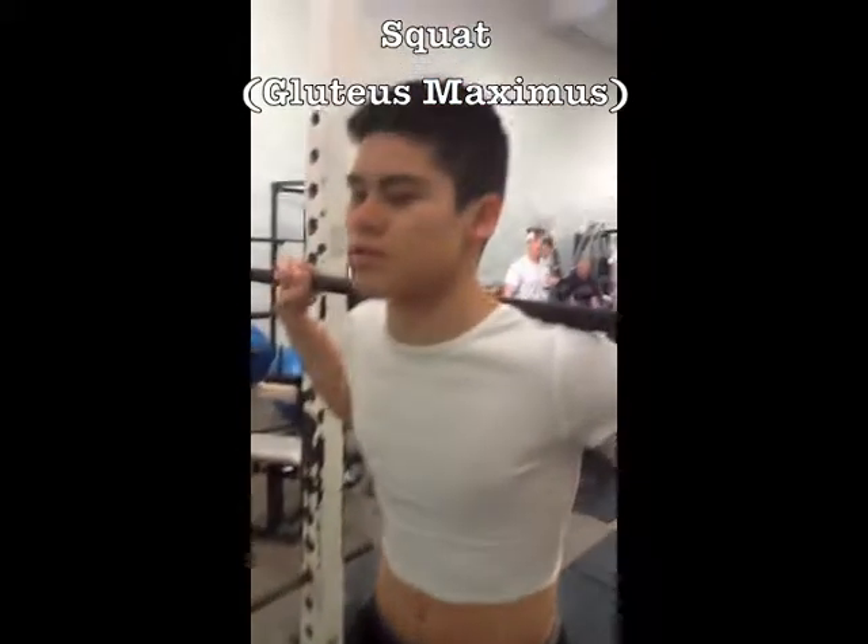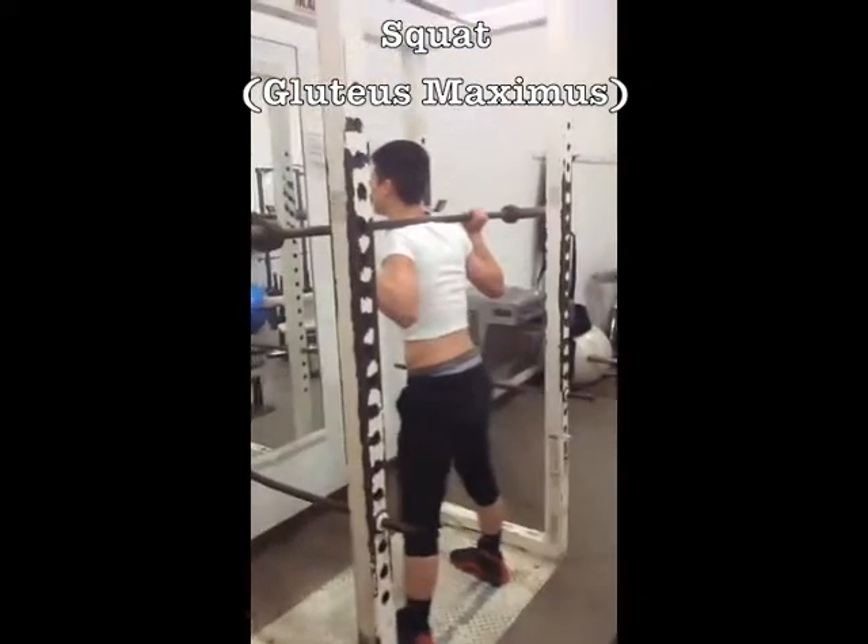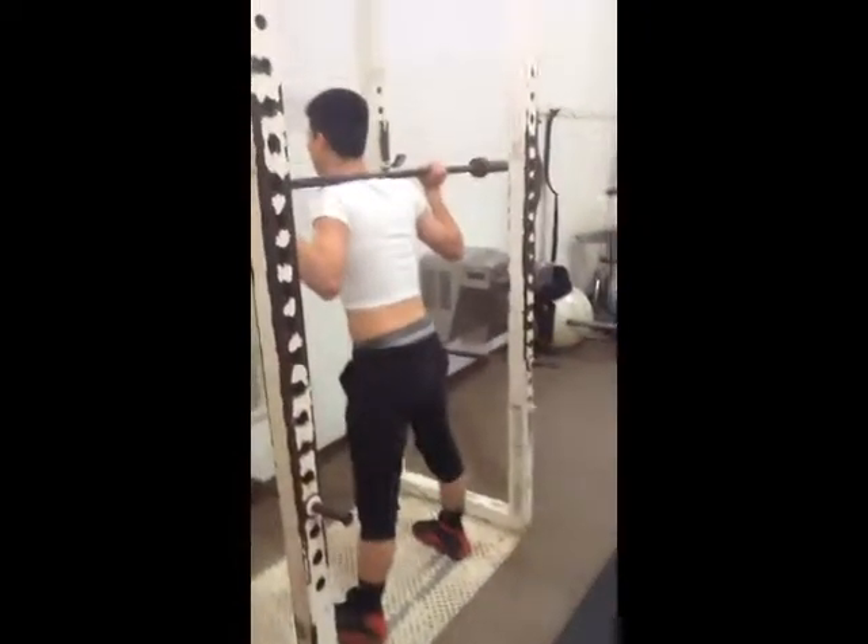A squat is the perfect exercise for the gluteus maximus. The further down you bend, the better the workout. It originates in the ileum, sacrum, and coccyx, and inserts on the femur.